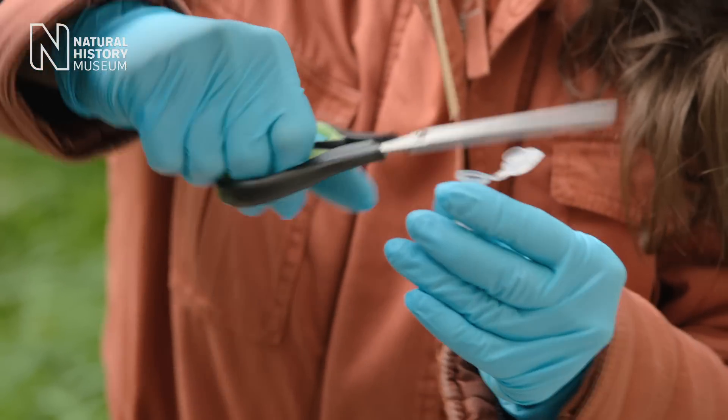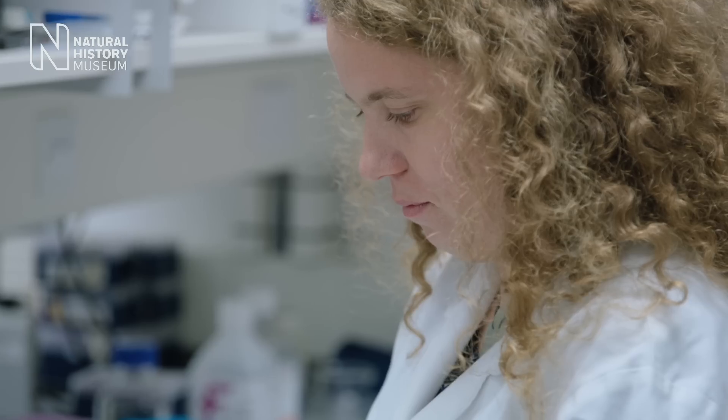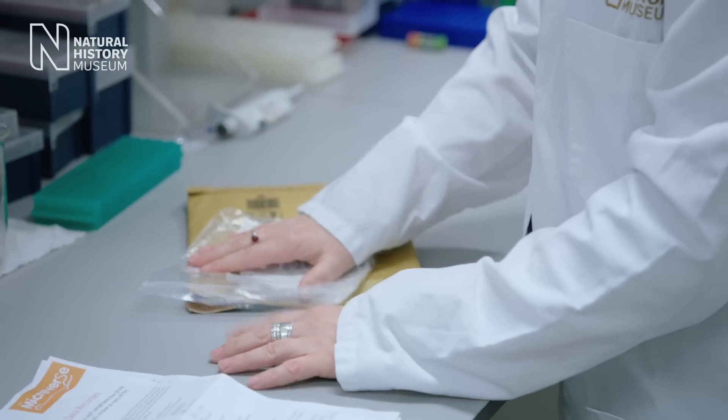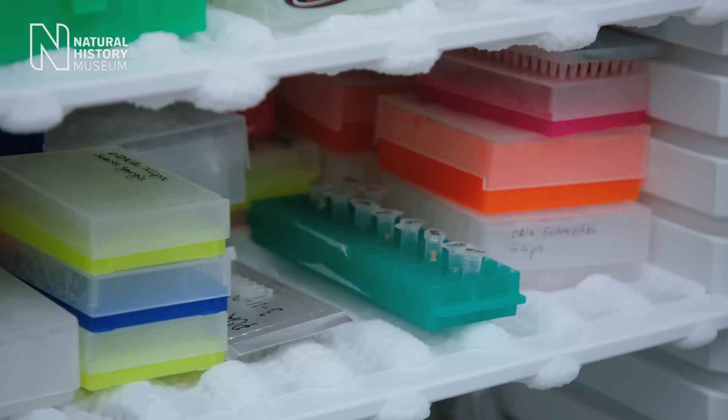When the samples come back to the museum, the lab component of the project will start. The first thing we do is put them in a minus 80 freezer so that the whole samples get frozen and the DNA is preserved.